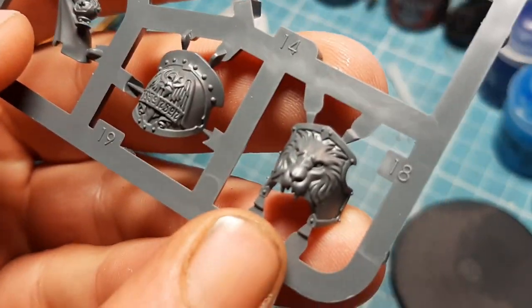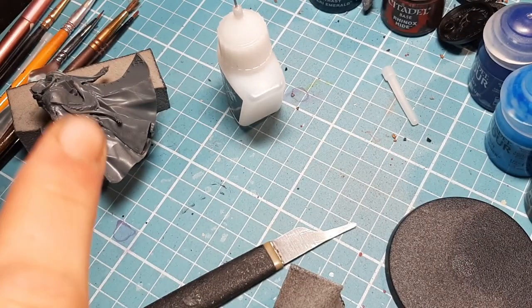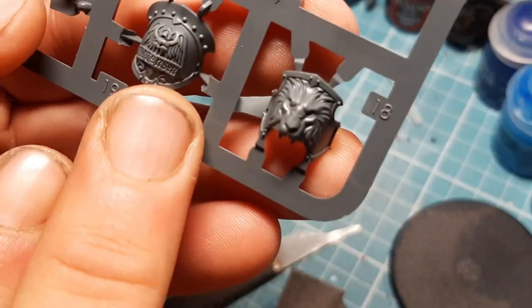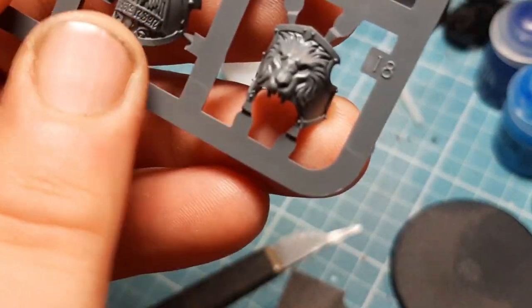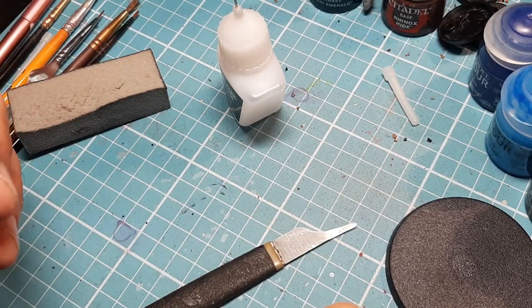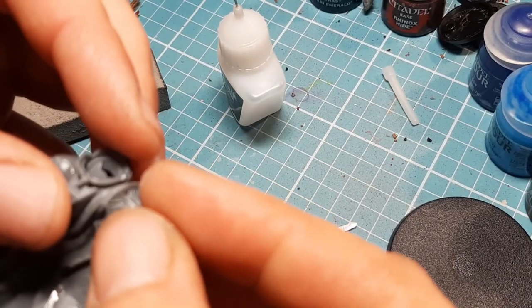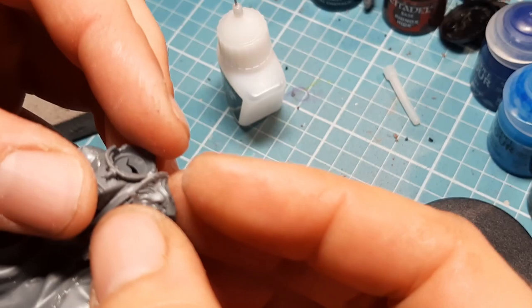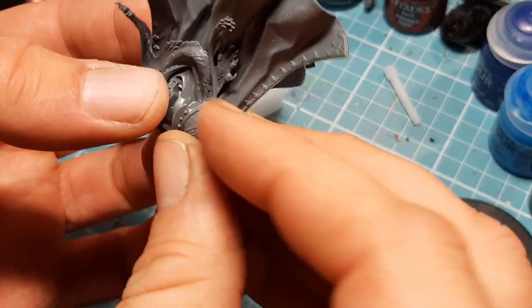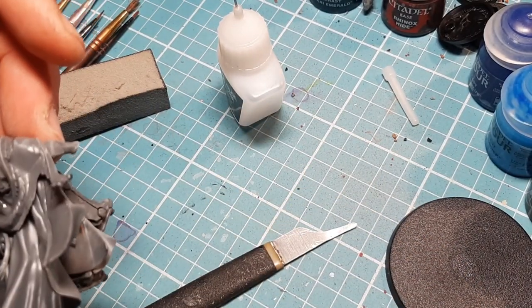The next two pieces are 18 and 19. I'm going to snip them off because they're both very different - snip them, clean them down, and show you where each one goes. Looking at the model from the back: the lion helmet goes over here - hence the square - and the other one goes to the other side. I'm going to glue them into place and then come back for the next pieces.